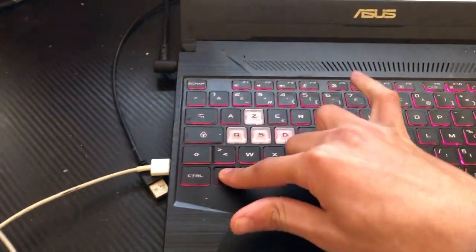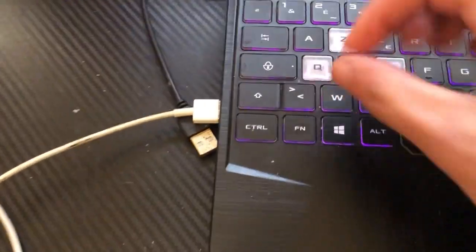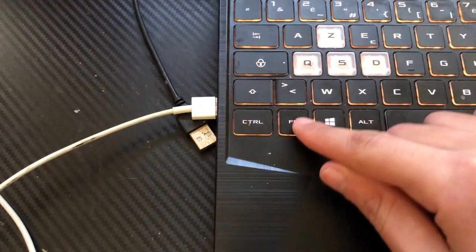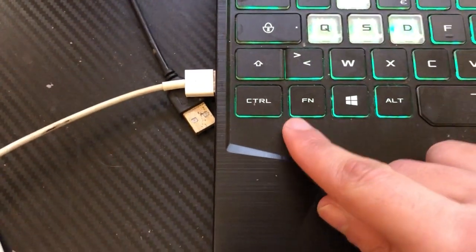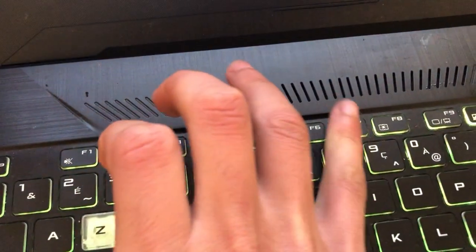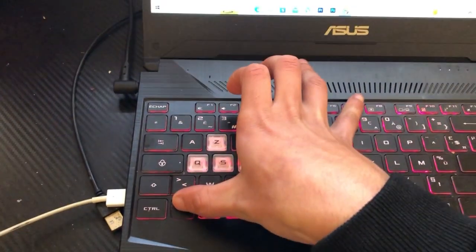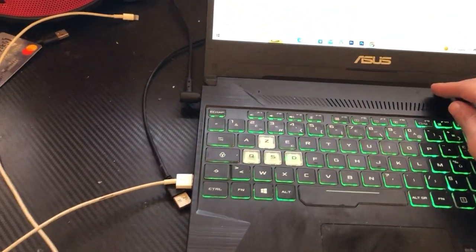If F10 doesn't work, you want to click on Fn and F7 at the same time. The Fn key means Function — search for the Fn key on your keyboard. This is how it looks. Click on Fn and F7 in the top row at the same time.